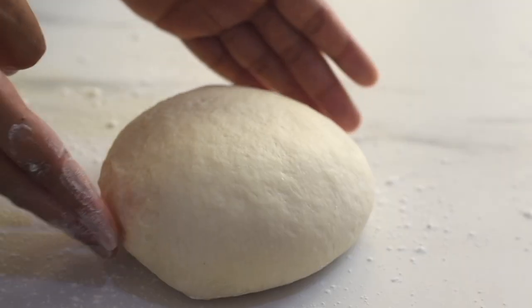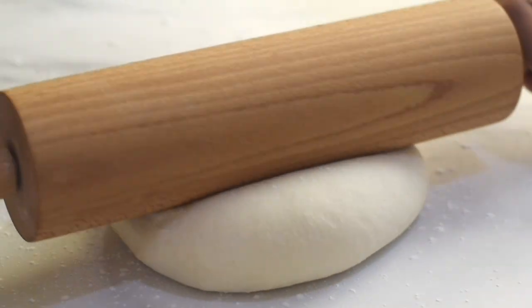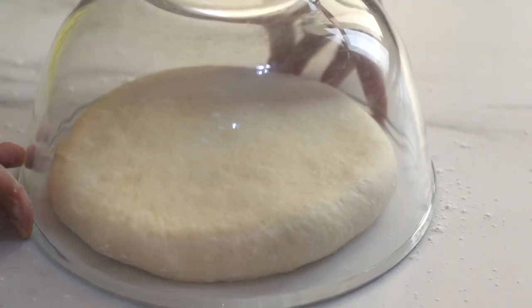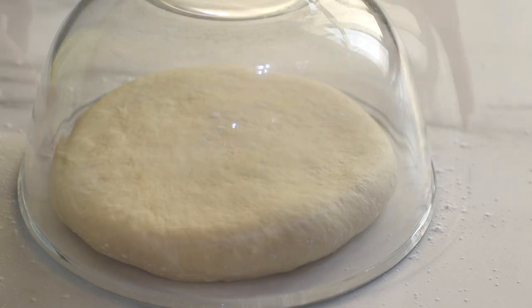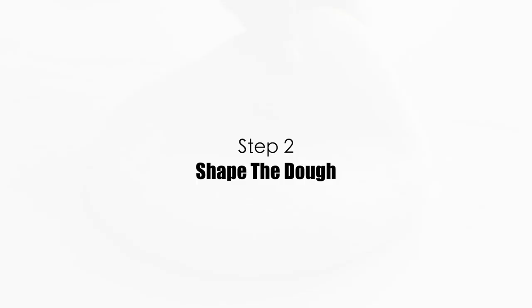Dust the surface with some flour, place the dough ball, and with a rolling pin flatten it to form a disc shape. Cover it and leave it for five minutes — not for proofing, but to let the gluten strands relax and prevent the dough from rebounding while rolling. After five minutes, our dough is ready for the second step: shaping the bread.